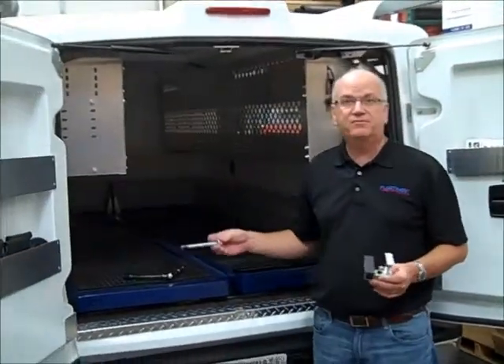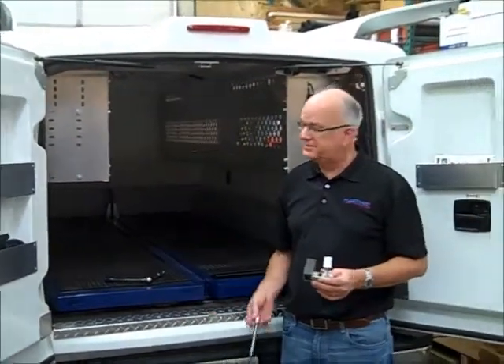One of the great advantages of the Durashill transferable truck body is exactly what its name says — it's transferable. It can be transferred on and off the bed of your pickup truck in a matter of minutes.